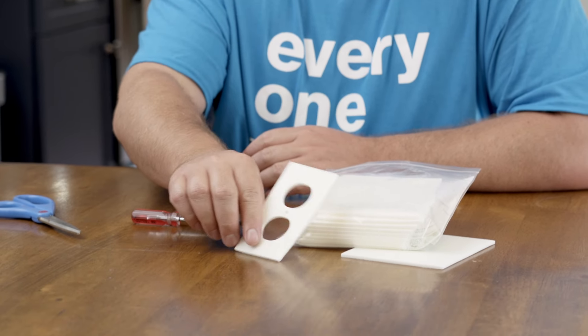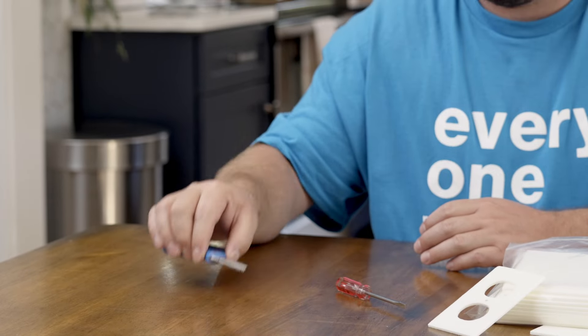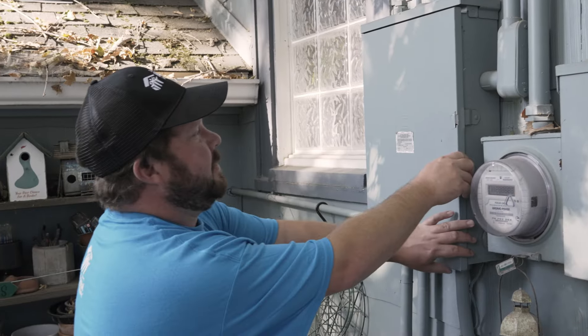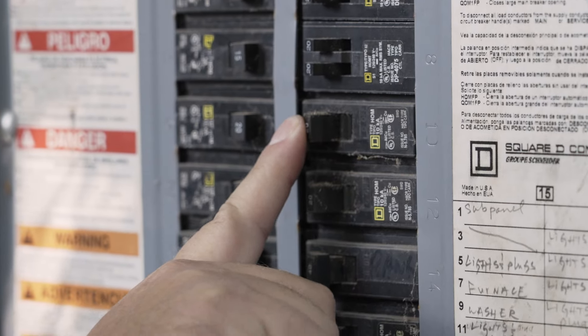For this job you'll also need a screwdriver, some scissors, and access to your home's electrical panel. As a precaution, be sure to turn off the power to the outlet or switch that you're applying the gasket to.